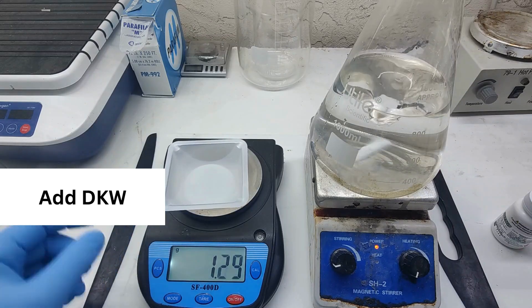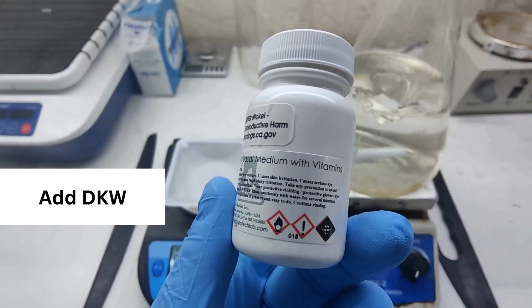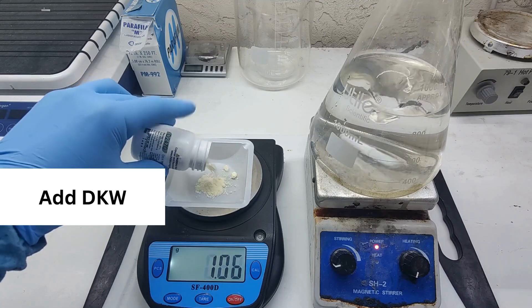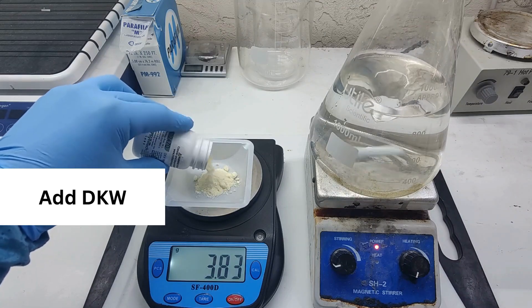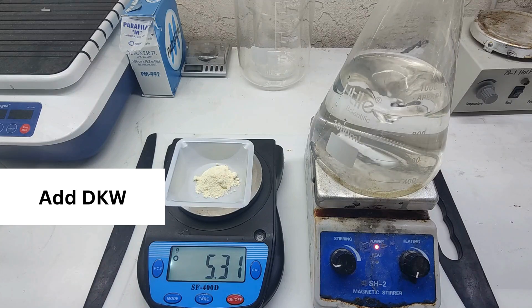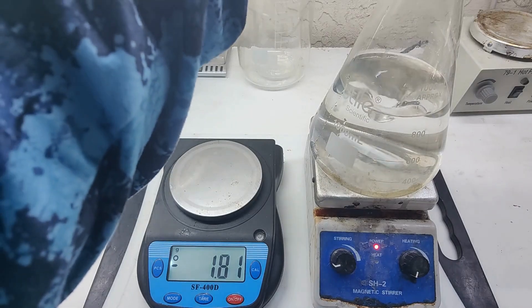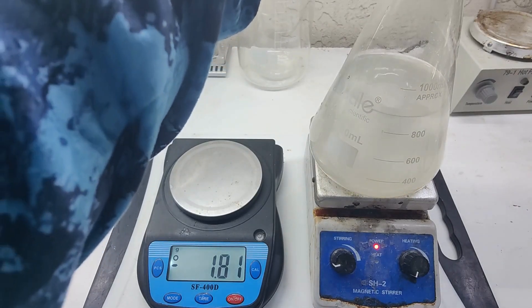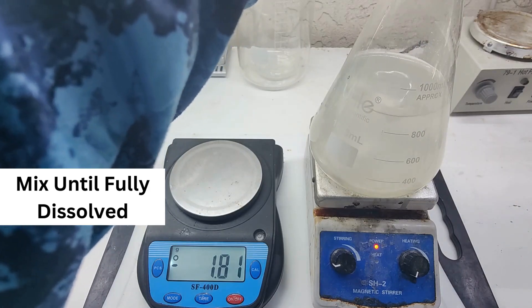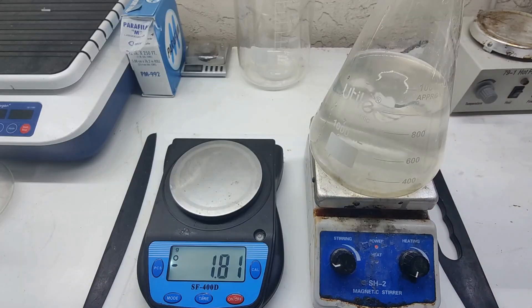Now we're adding our DKW salt media. There are a lot of TC medias available — MS is the most standard one, but MS does not work great for cannabis. It's pretty much universal for every plant except cannabis and hemp. DKW is the one — 5.32 grams. Now we're going to mix our DKW very thoroughly and make sure it is fully dissolved before we add our sugar. It usually dissolves pretty fast.